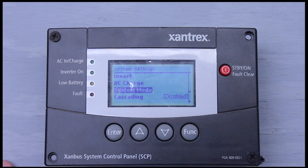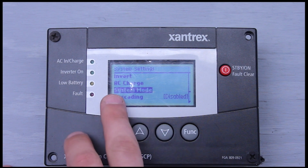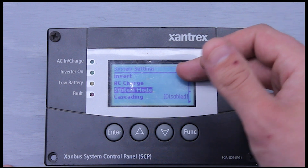Next is system mode. If you click enter on this, you'll have operating. If you hit the up or down arrows, it'll put you in standby. If you are in standby with system mode, it is going to turn off the AC charge and it's also going to turn off the inverter.